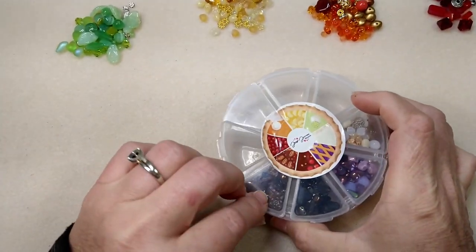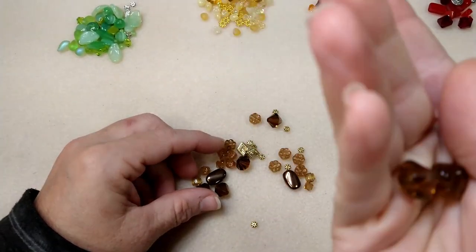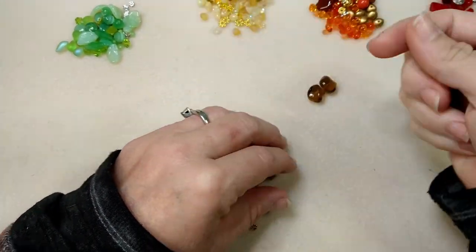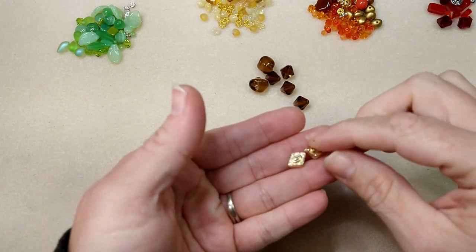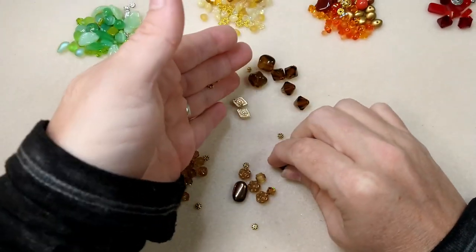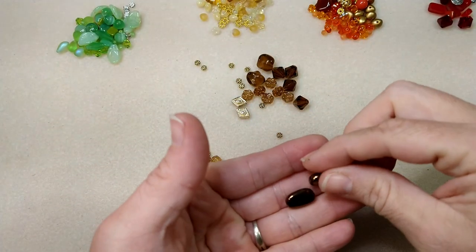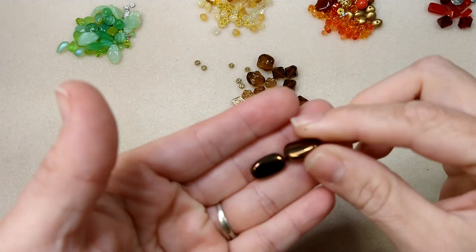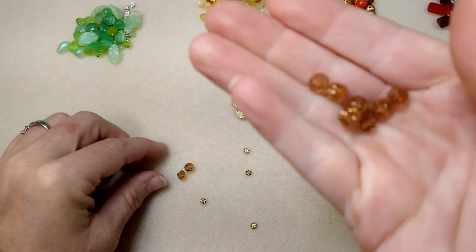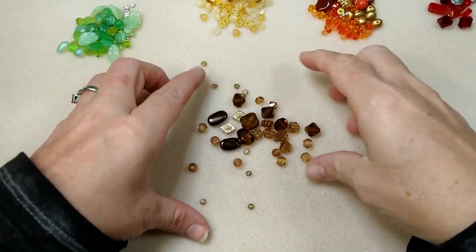Then we have chocolate pie. Chocolate pie has some more blobs — I love those. We've got large sparkly bicones, some pretty metal beads in a kind of Casey-gold color, daisy spacers, pretty flowers, a couple of twisted oval beads, cathedral beads, and two little sparkly bicones. So that is chocolate pie.